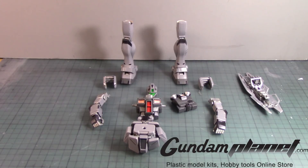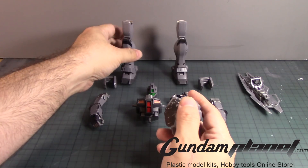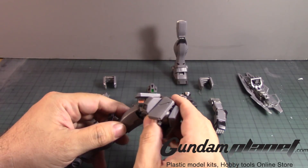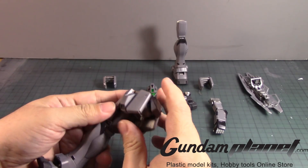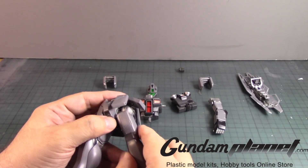With all that said and done, here are all the parts. Let's put it together and see how this kit looks. We begin with the legs first - apart on this side, stick it in there, and then stick this one here.